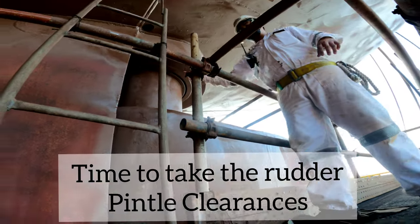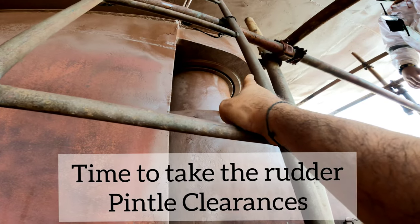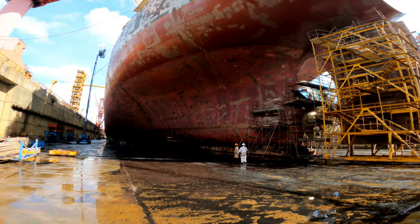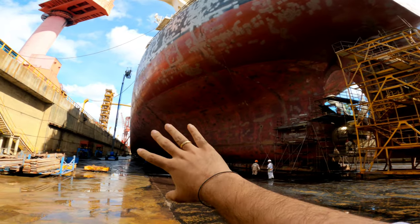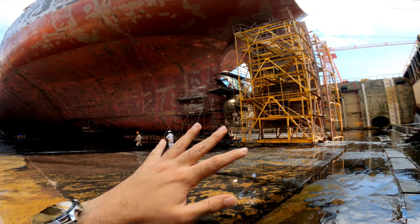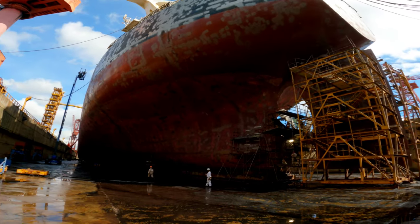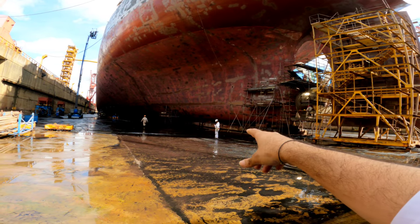Taking the rudder pintle clearances is one of the important checks to be carried out in dry dock. When the vessel is underwater, you just don't realize how humongous the ship really is. It is an amazing experience to witness this — our friend looks so tiny compared to this monster.